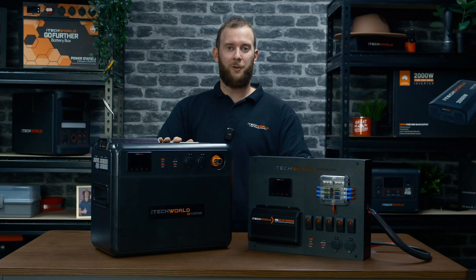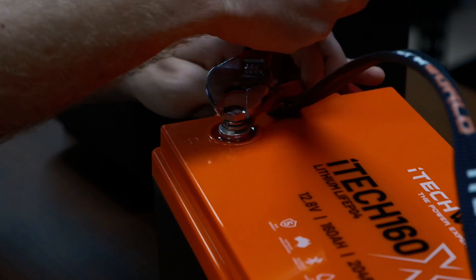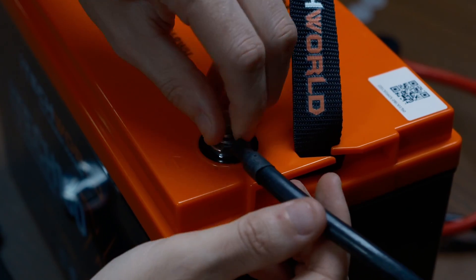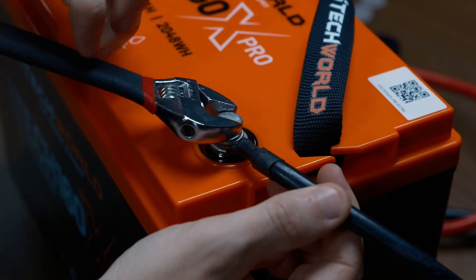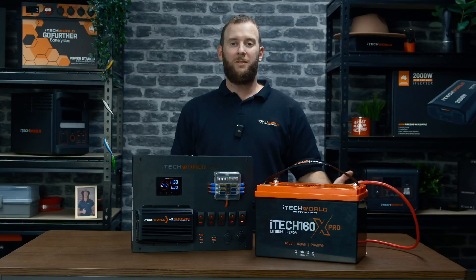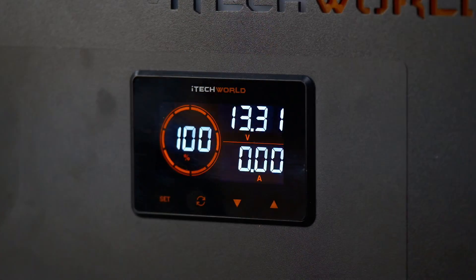First step is connecting to a battery. When connected to the battery, make sure you connect your positive wire to the positive terminal first, followed by the negative wire to the negative terminal second. When you've connected the battery, the BM500 battery monitor will turn on and is ready for you to input your settings.